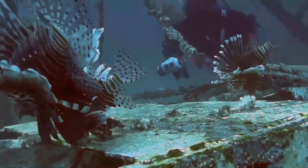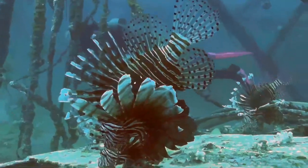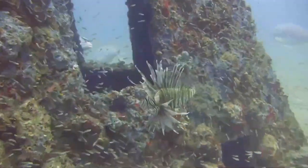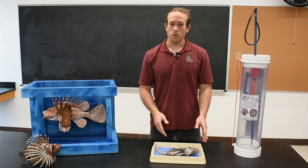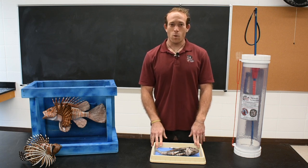Lionfish are a threat to native ecosystems because they reach sexual maturity in one year, they feed on over a hundred different prey items, they can tolerate a wide variety of habitats, and they reproduce every two to four days. Today we're going to dissect a lionfish and use dissection as a tool to learn more about the characteristics of this invasive species and to see why lionfish are the perfect marine invader.